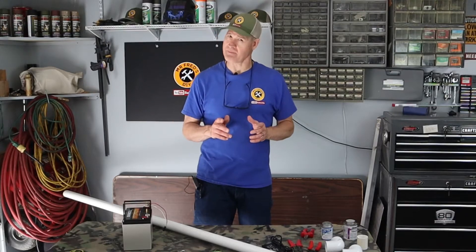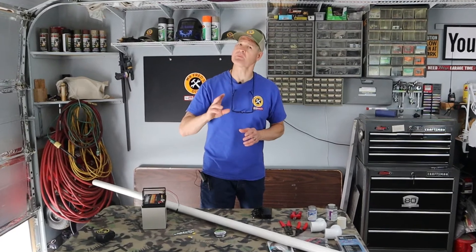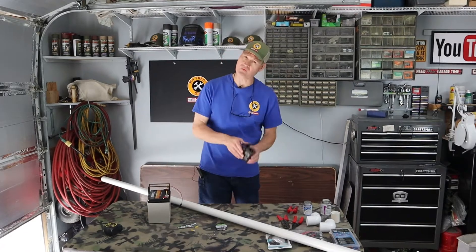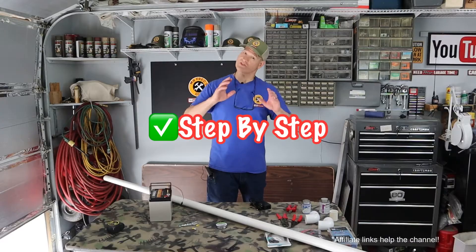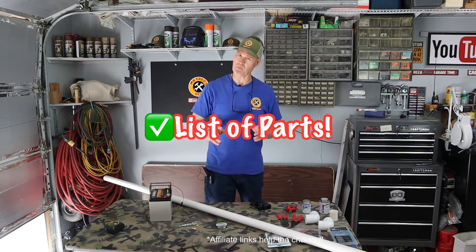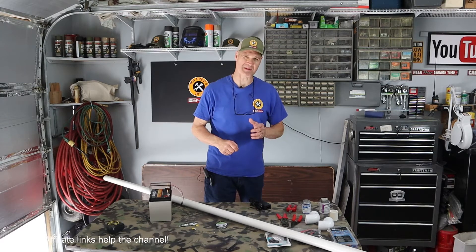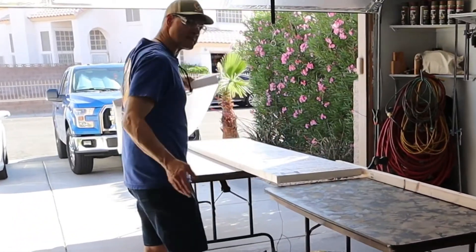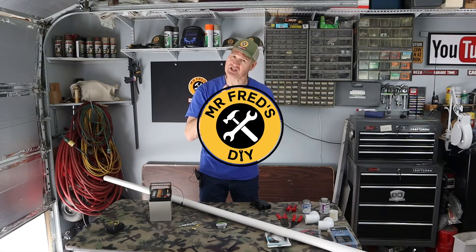Today I'm going to show you how to make a hot wire styrofoam cutter. I'll show you two different ways to power your hot wire foam cutter — with a 12 volt battery and with a 110 volt AC power supply. I'll show you step by step my entire build and I'll put a list of all the parts including links in the description below. As a bonus, stay tuned to the end and I'll show you how to make a hot wire table saw for ripping four by eight sheets of styrofoam.